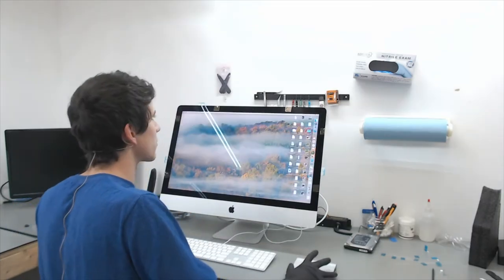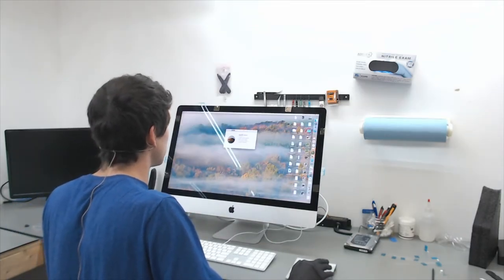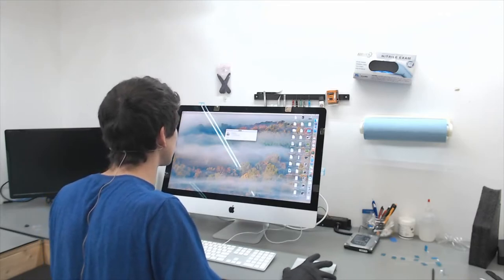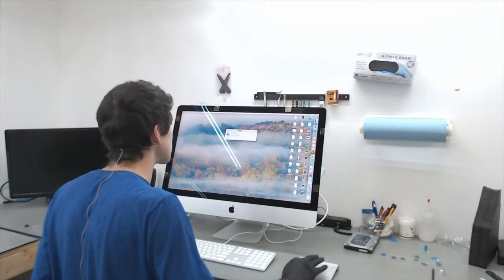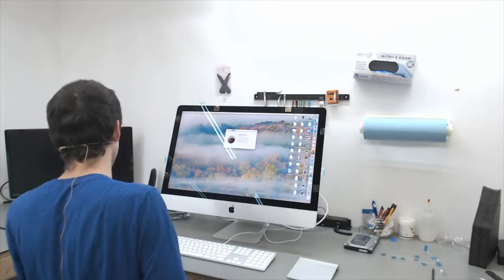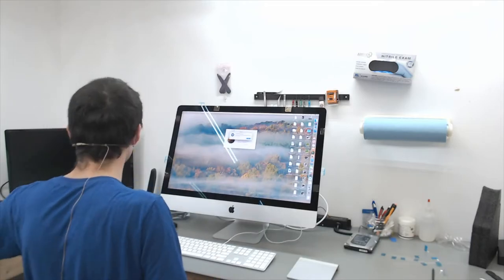Let's go to About This Mac and check the storage. In this case we upgraded from a 1TB mechanical drive to a 2TB solid state, and the computer is acknowledging the 2TB solid state is installed. At this point we're going to follow our quality control checklist.